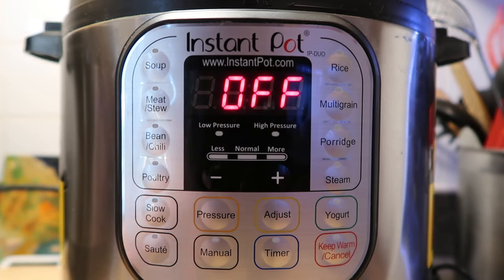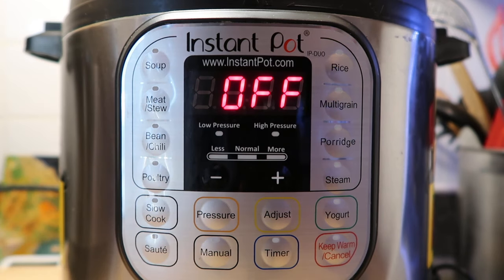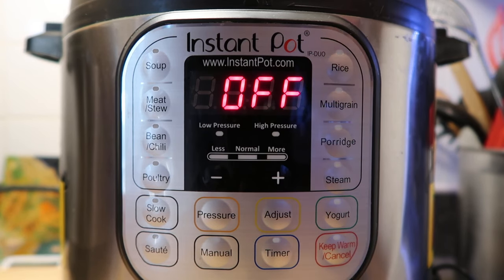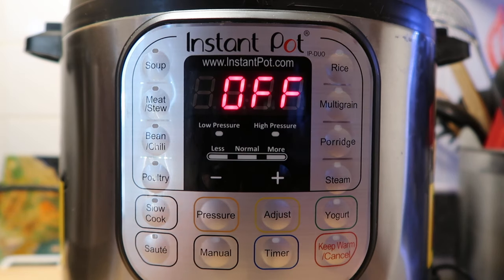Let's start with saute, because so many recipes call for it. In old school devices like slow cookers, you'd first have to brown the meat on the stovetop and then transfer it. Those days are over thanks to saute — you can now brown onions, brown some chicken, or stir fry vegetables ahead of time right in the pot. This button makes it a true one-pot shop, acting just like having a pot on top of your stove.